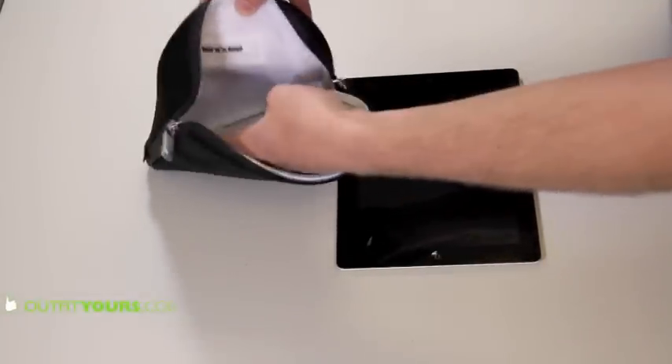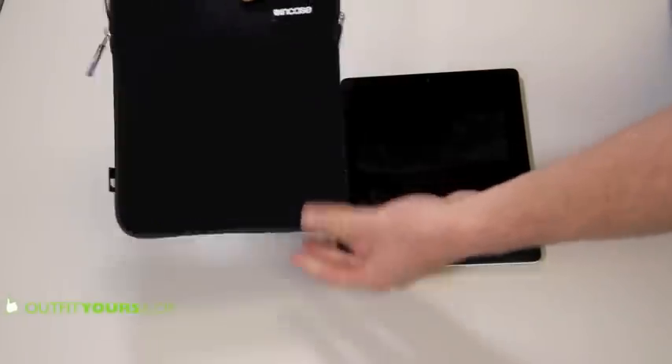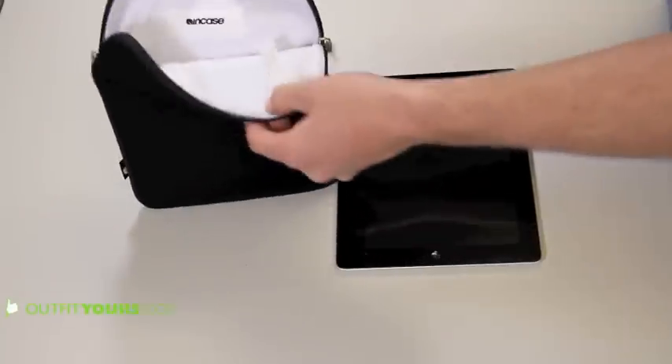It has the faux fur lining that really protects your device. InCase — they're really well known for the ones that they make for the MacBook, but this is for the iPad.